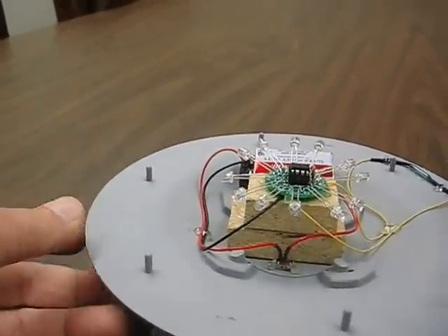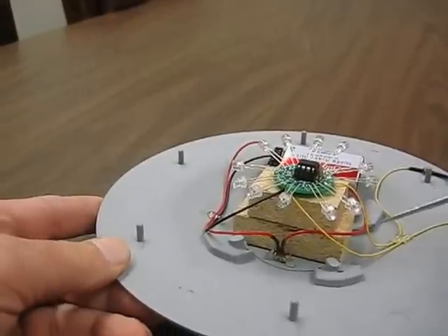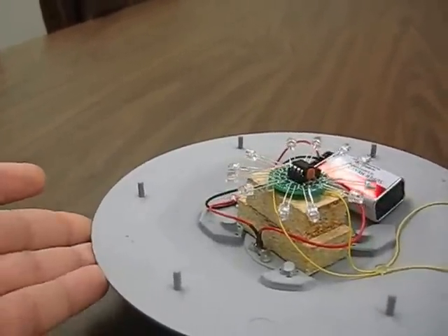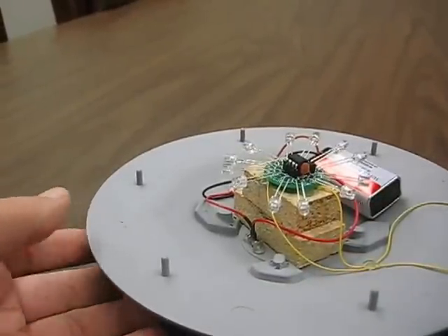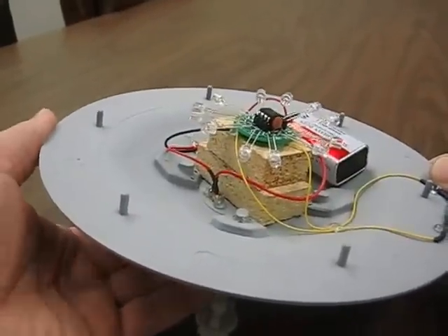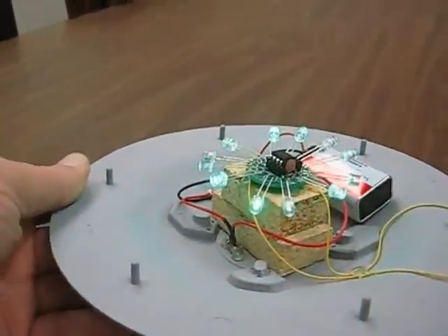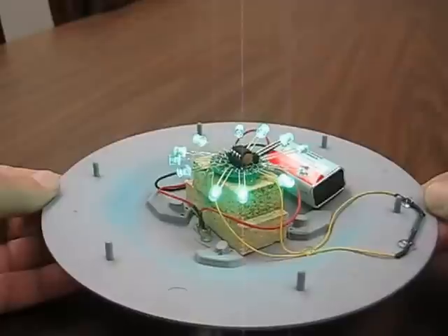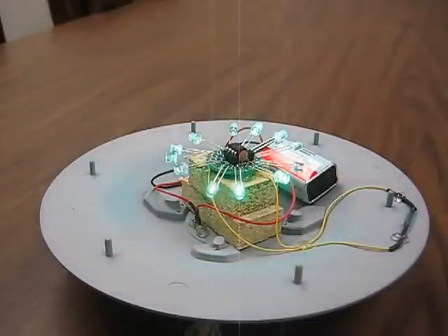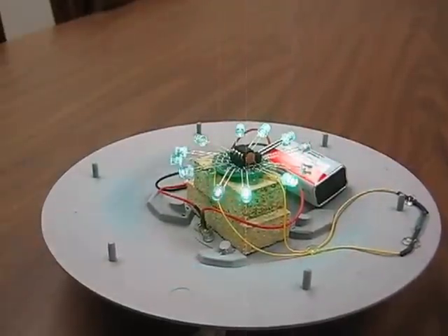Just to let you know, it will not come with this standoff — this is just something we had hanging around to show you the height, which is an inch and a half. Now we can turn it on. What we have here is the plasma-type effect. There are going to be two options to choose from at the same price: the plasma effect and the regular chasing LED effect. This starts with the plasma effect.